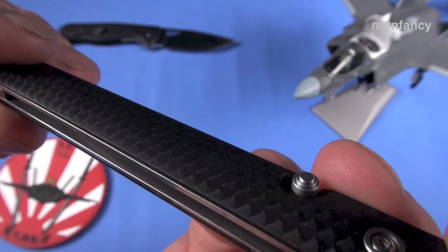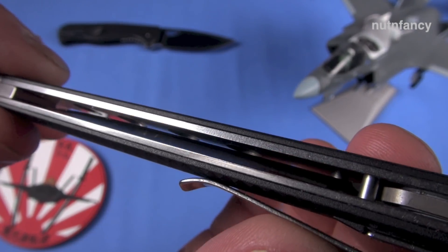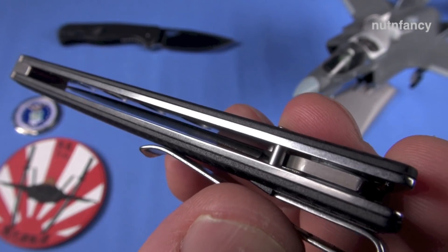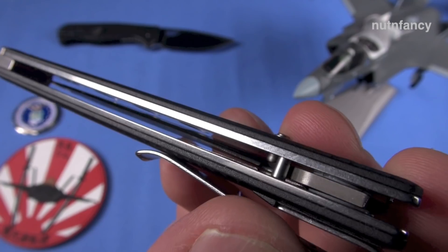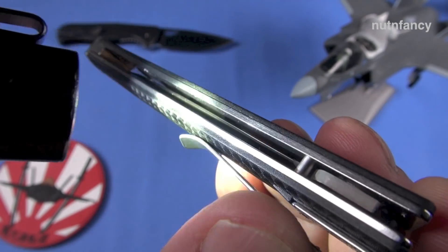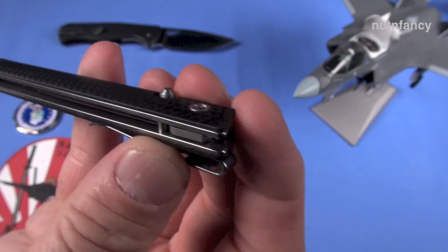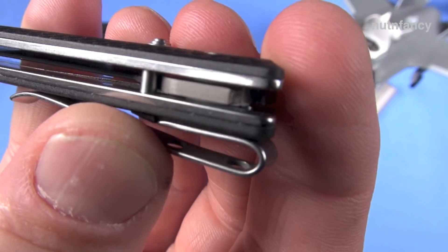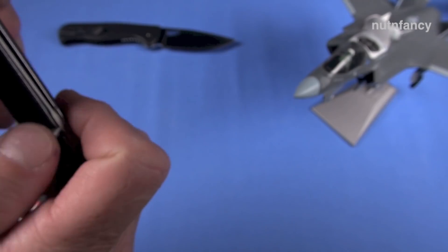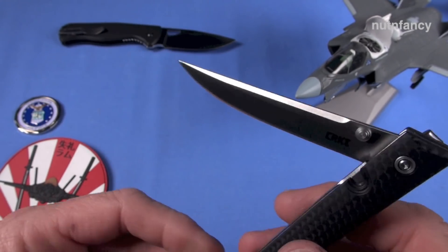Stainless steel liners — we don't really need that much skeletonizing, but it's there, and maybe that is one reason why it is so freaking light: 2.2 ounces. There's your stop pin right there on the CRKT CEO. Cool name, by the way — it's easy to remember, short and sweet, no complicated name, no pronunciation problems.